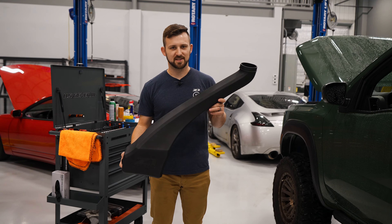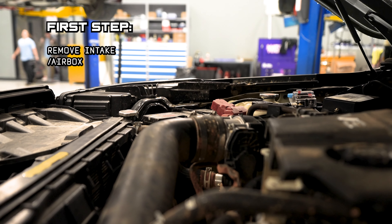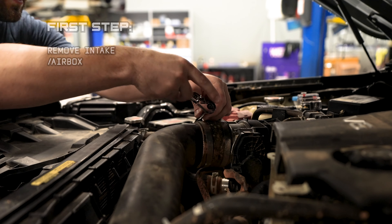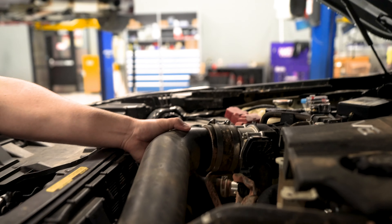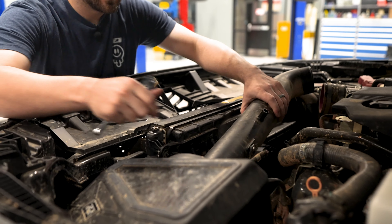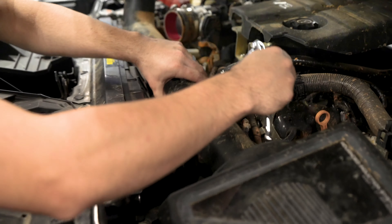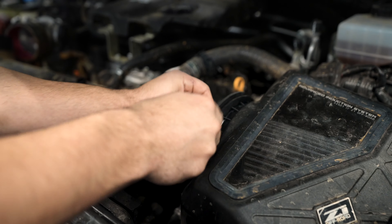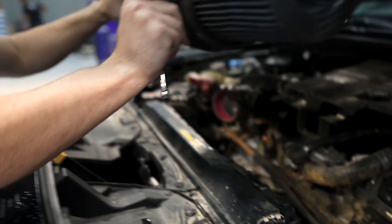It's time to install the snorkel. First thing we're going to do is remove the airbox. We're using the Z1 airbox, which is what's compatible with the snorkel right now. Just remove this band clamp, this spring clamp, and your MAF sensor. Got that connection out of there. Now we should be able to remove this grommet and the rest of the tube.